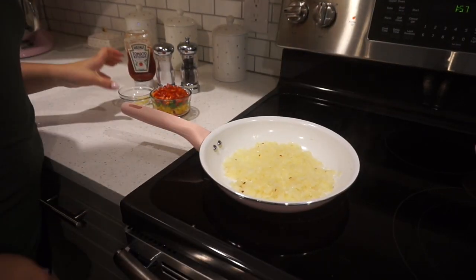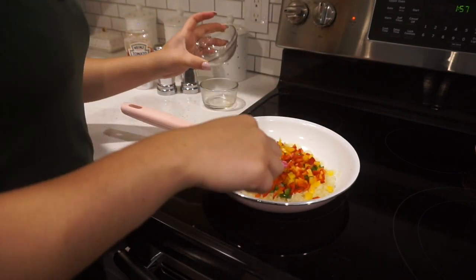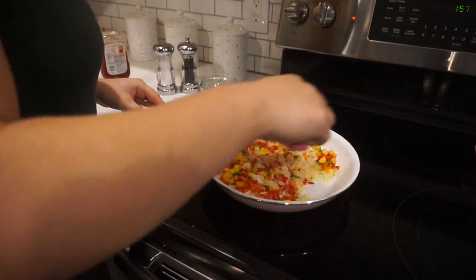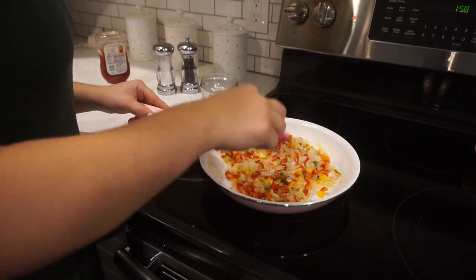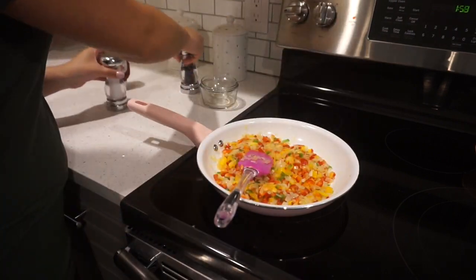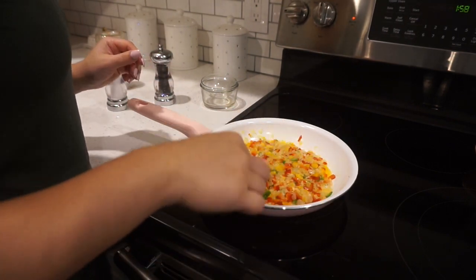Okay, so now that my onions are nice and yellow, I'm going to add in these chopped up pepper tops that we've chopped up. And I'm going to add in the garlic. The recipe calls for tomato paste — I don't have any so I'm just going to add in just a little bit of ketchup. It's nice and colorful. We're going to add in a little bit more salt and pepper, and we're going to sauté this for about another three minutes just to let all the flavors go together and soften up the peppers a little bit.